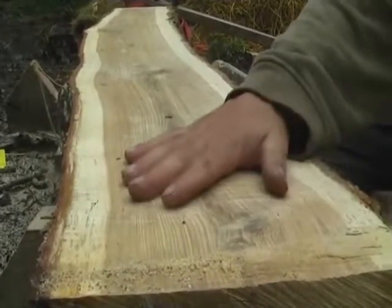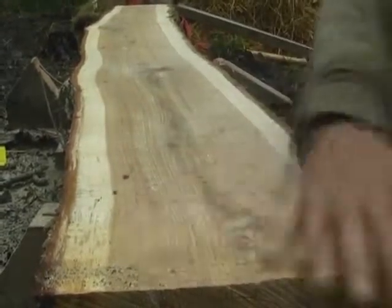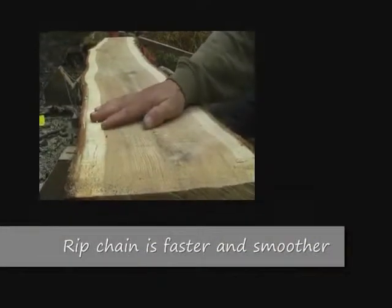You can do it with normal cross-cut chisel chain but you do get a more uneven cut. It will still rip timber fine. Ripping chain will be smoother and a little bit faster than that.